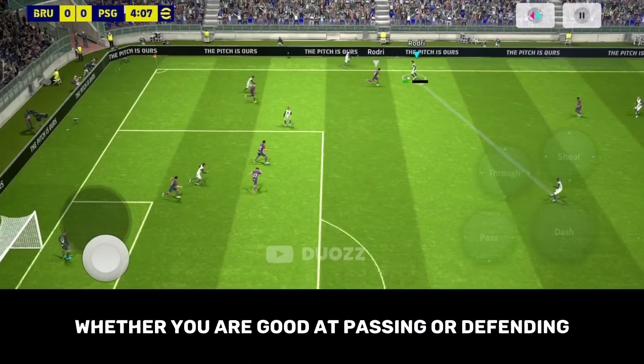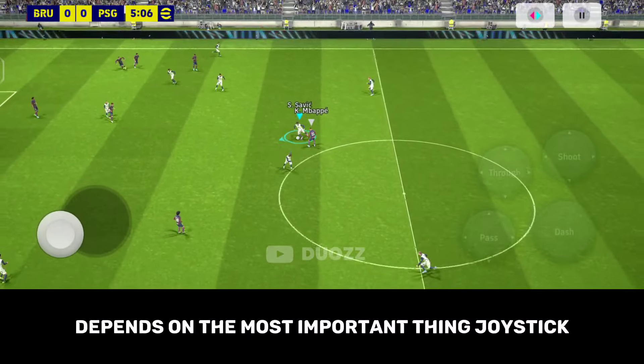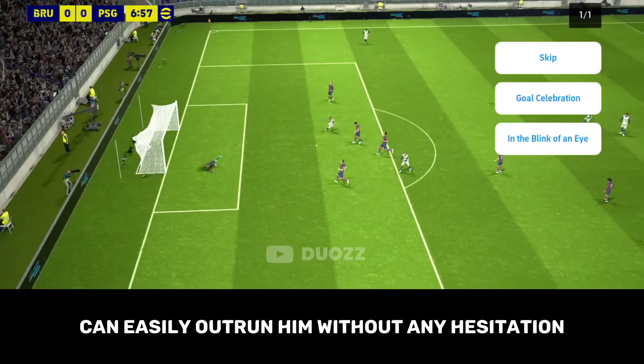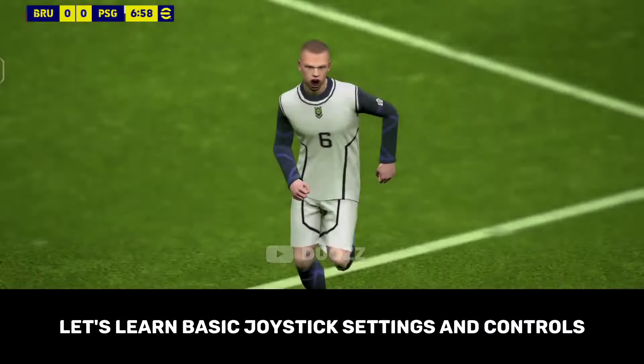Whether you are good at passing or defending, the matter of playing the game depends on the most important thing: the joystick. Any player who can control his joystick better than a normal player can easily outrun him without any hesitation. In today's video, let's learn basic joystick settings and controls.